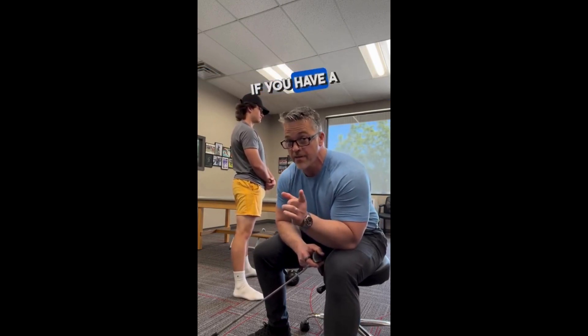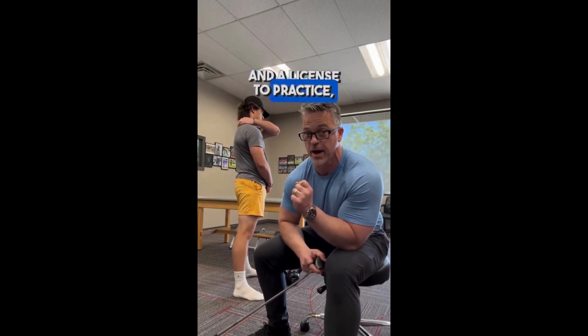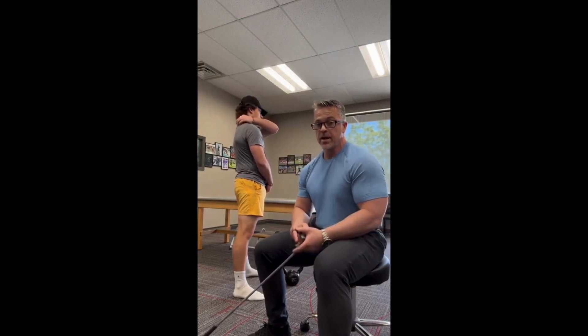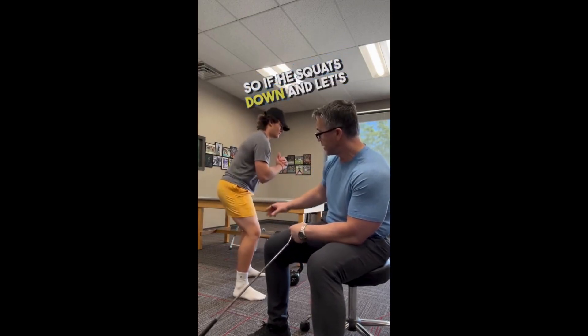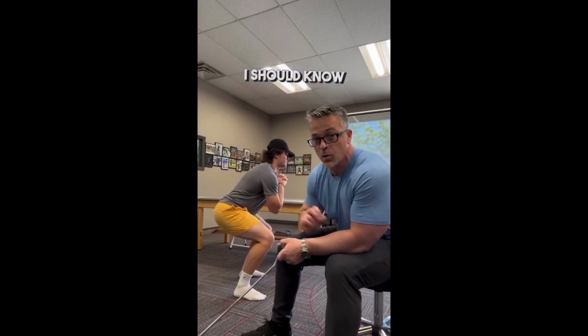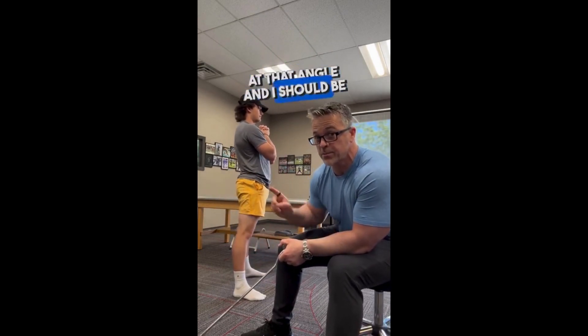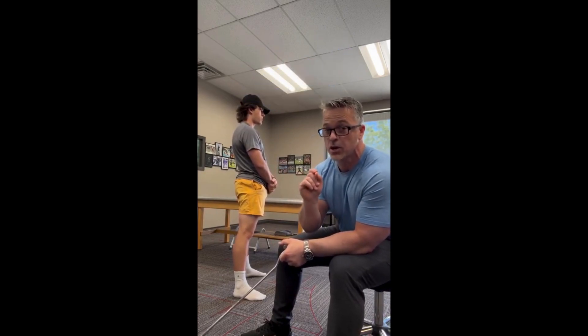If you have a doctoral level education, board certifications, and a license to practice, this is what I recommend: get to the root cause of what is happening. So if he squats down and his pain appears at a certain angle, I should know what muscles are active at that angle and be able to assess each one of those muscles for neuromuscular function.